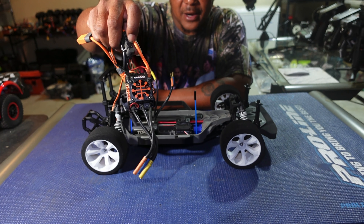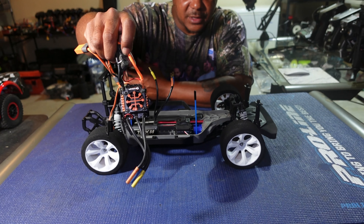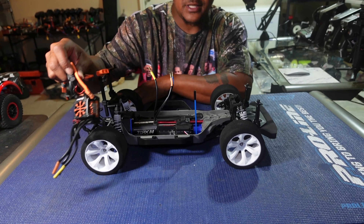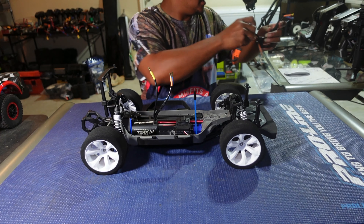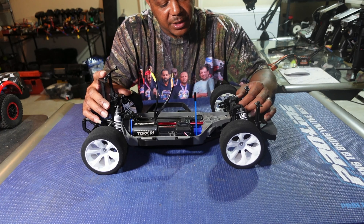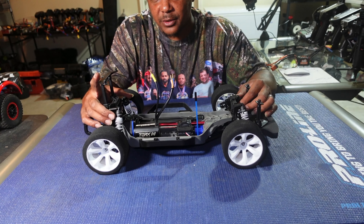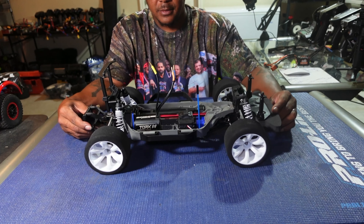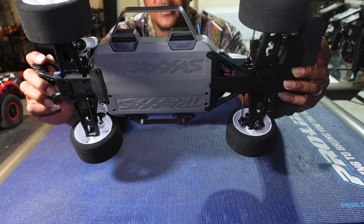I'll be pairing that with the Spektrum Firma 160-amp ESC. I'll just be running this car on 4S — I don't think the diff, gears, and everything will handle 6S in stock configuration. I'm also going to change out this Traxxas servo and put a better one in. I'm going to get rid of the pre-loaded shocks and put on some threaded-body aluminum shocks as well — something I'll be doing in the near future.